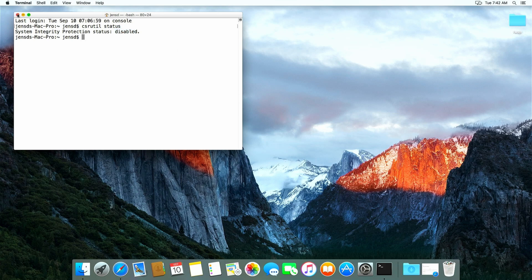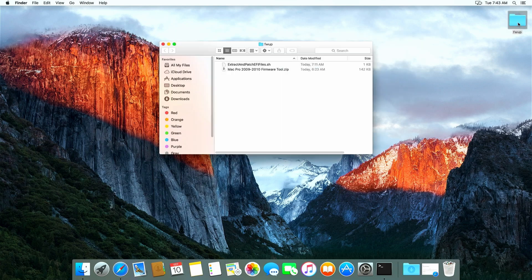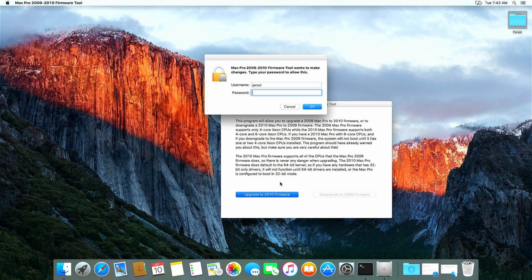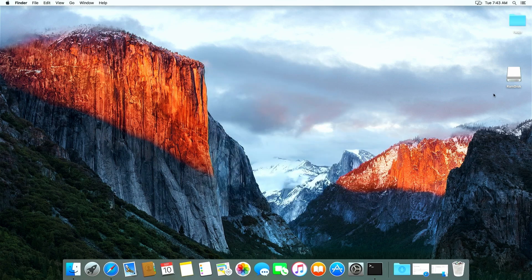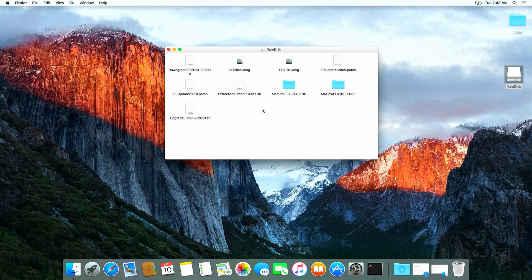The next step is to run that Mac Pro 2009 to 2010 firmware tool to create the RAMdisk. I provided a link in the description to download the tool if you can't find it elsewhere. In the tool itself, simply click on Upgrade to 2010 Firmware and enter your user's password. As we are running the firmware tool without any mounted firmware, it will end up with the 5570 error, as you can see. This is fine for what we want. Even though the tool can't completely do its work, a lot of the preparation we need has been done in that mounted RAMdisk which we now have.